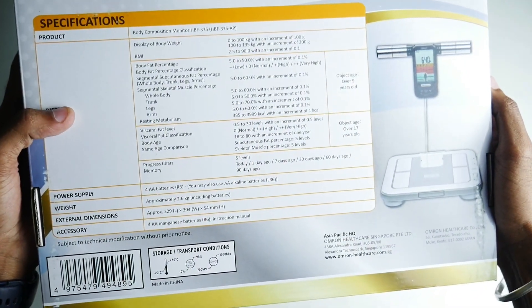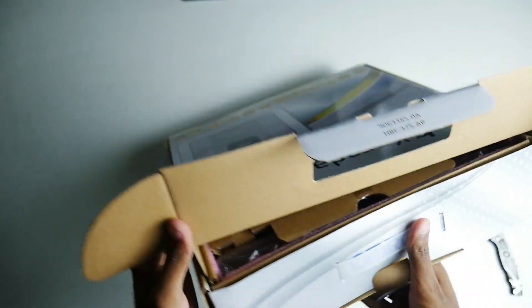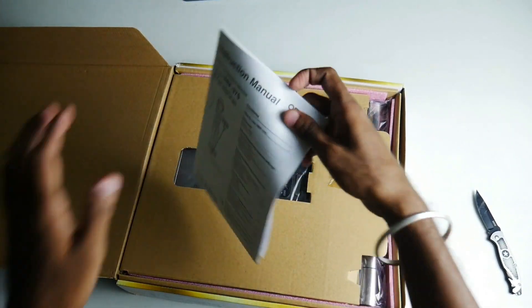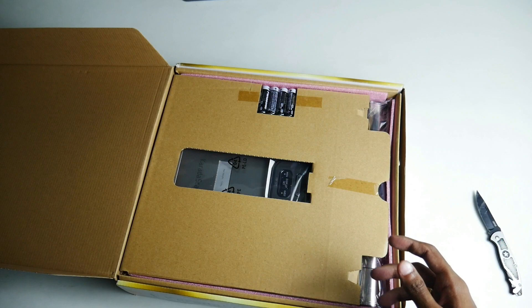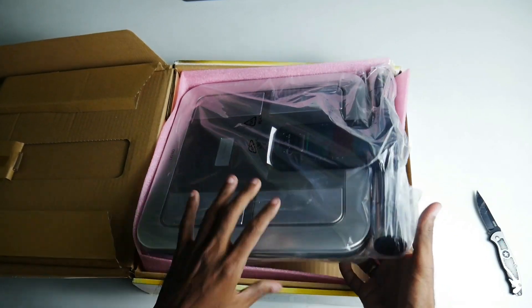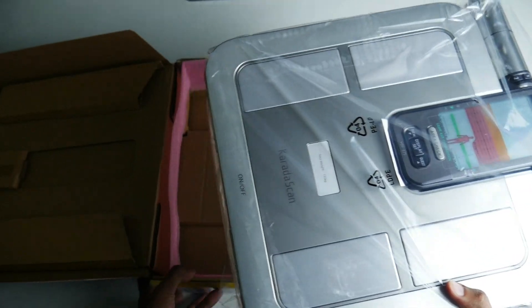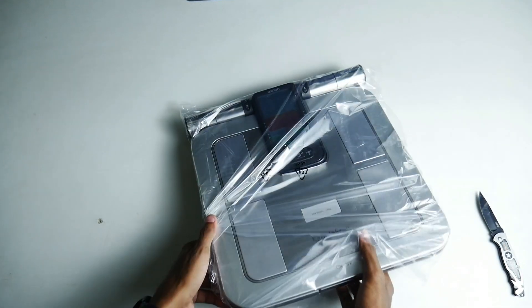Here we have some details in the box. The weight is also 3.14 kgs.